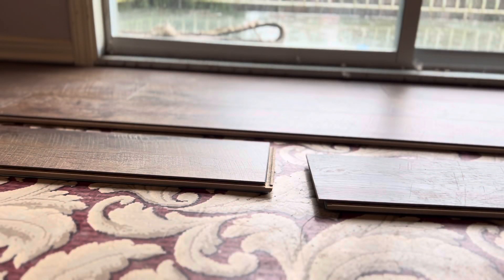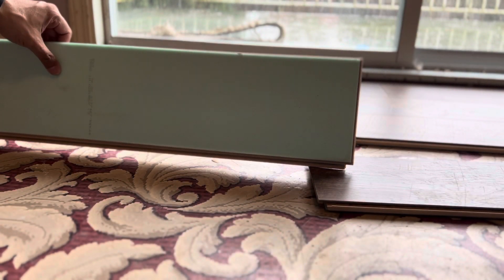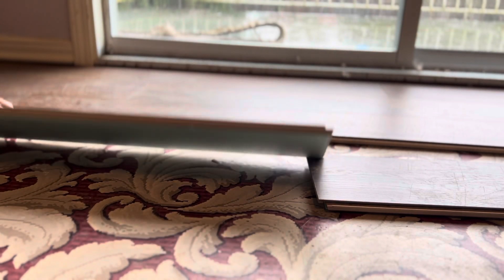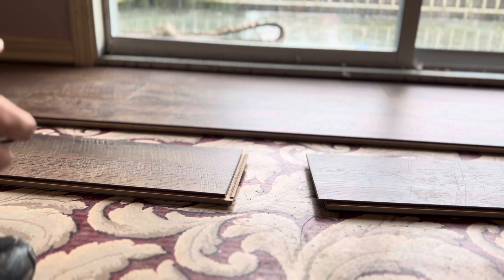Welcome to the channel. Today we are doing flooring — laminate floor. This floor comes with the foam underneath already, so you don't have to put foam separately. This one is from Costco.